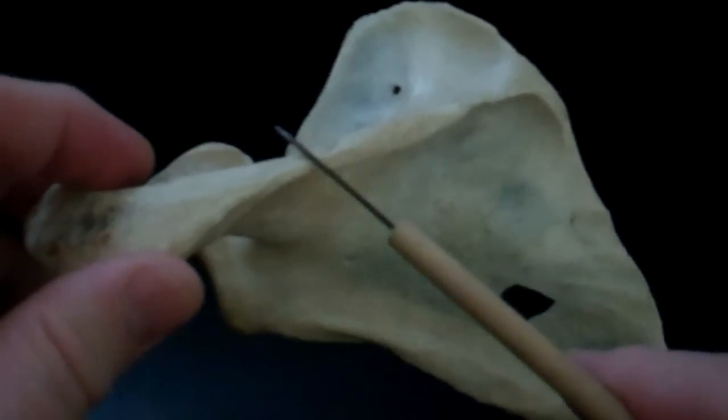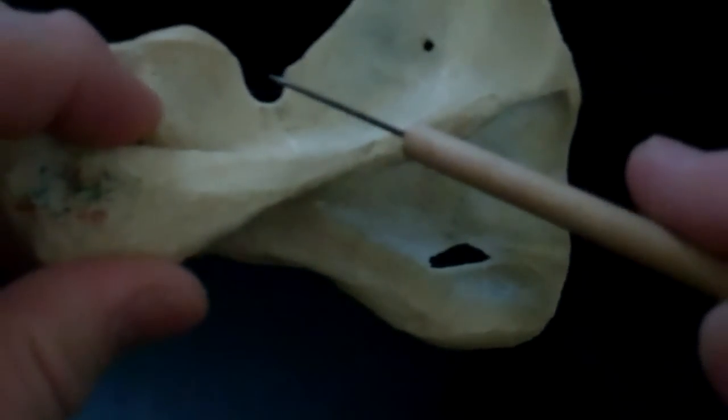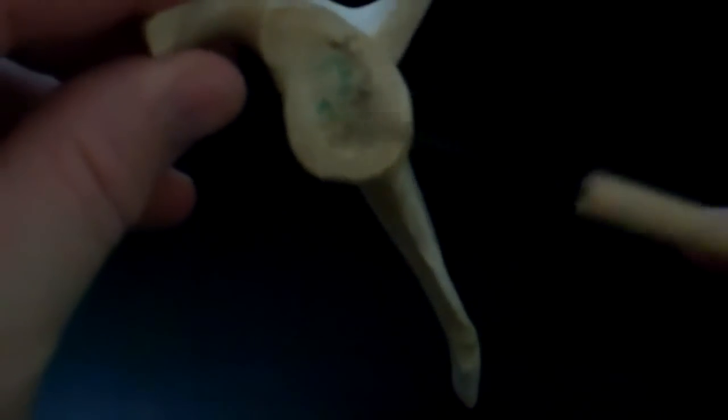This large extension is called the spine of the scapula. This is the scapular notch. At the end of the spine of the scapula, you have the acromion process. You also have the coracoid process, and this is the glenoid fossa, or glenoid cavity.